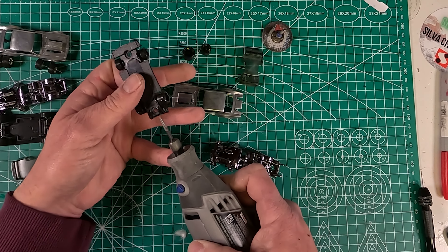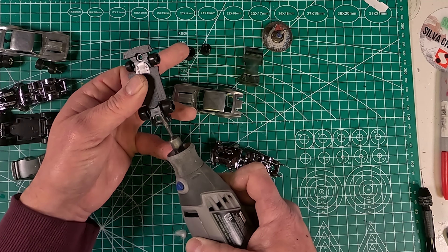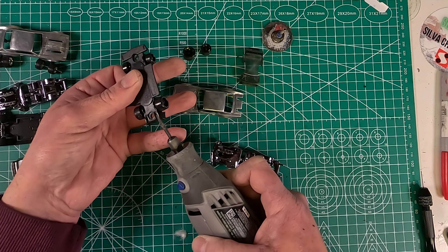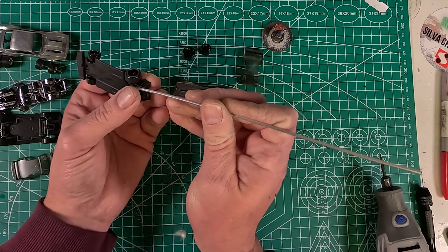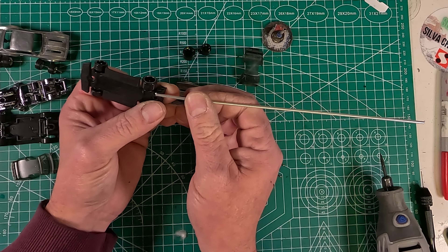I'm also going to be using those same ferrules for exhaust tips, but I wanted them recessed as well, so I'm just using my Dremel again with a boring bit to file down and allow them to sit in there semi-flush. I'm just using a piece of tubing right now to get a rough idea of how deep I need to go.